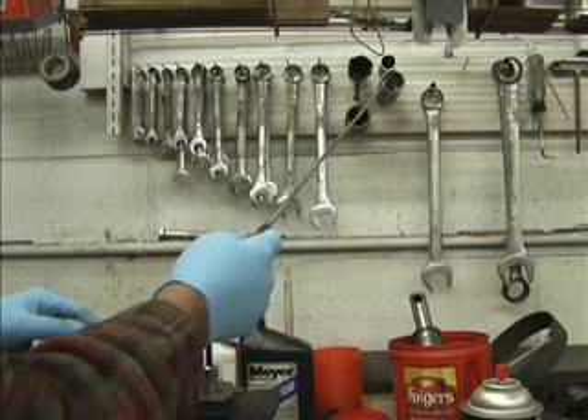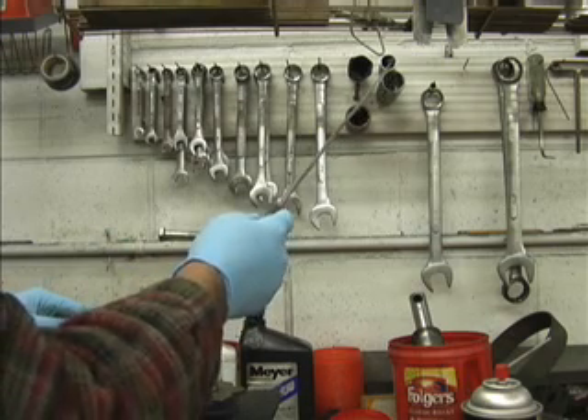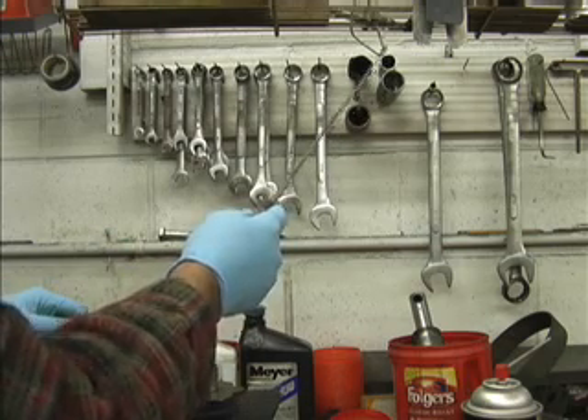Here we have an inch and a quarter socket, deep, and a 7/8 deep socket.